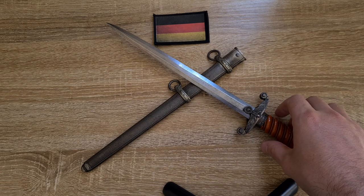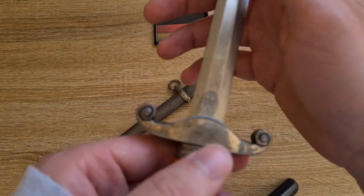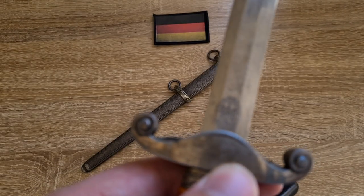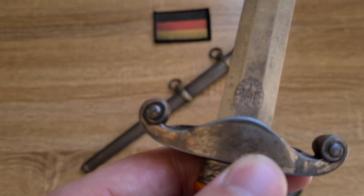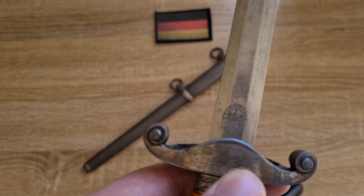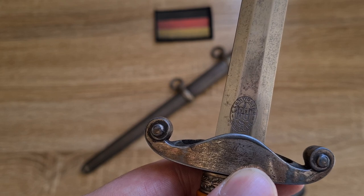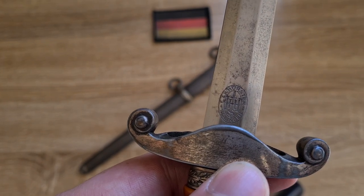Jumping into the markings, we have the manufacturer's details on the ricasso of the blade. This one is made by ENF Horster in Solingen. I don't have a year of manufacture anywhere on this blade that I've been able to find.